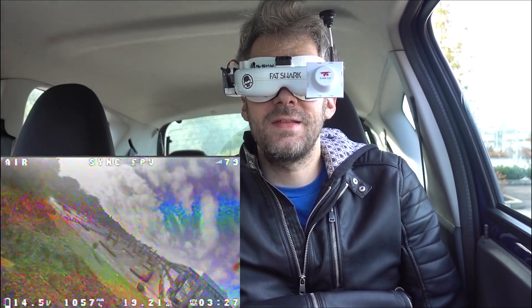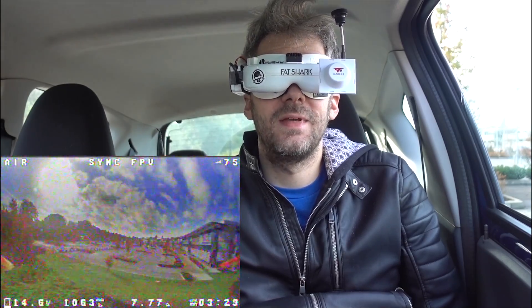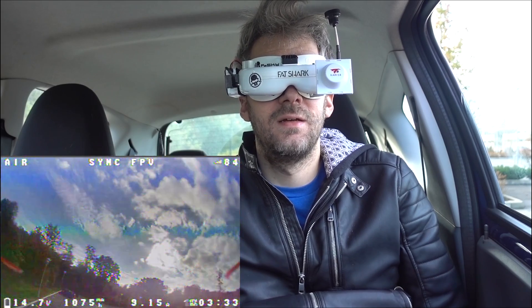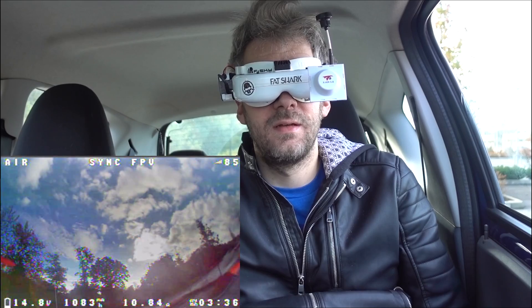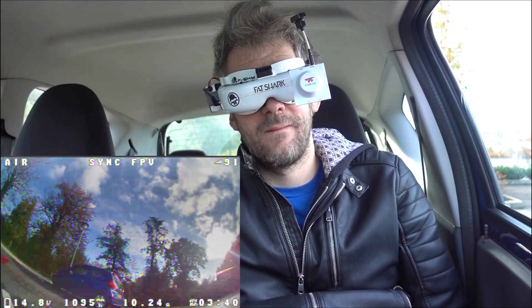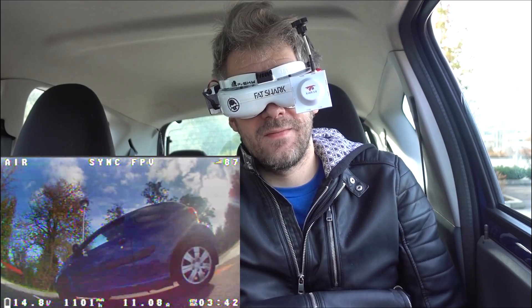The other thing is the gyro rate — on the Helio I had it at 16K/32K, whereas this is 8K/2K because that's the stock setting. So that might be having an impact as well. But yeah, not a bad first go.